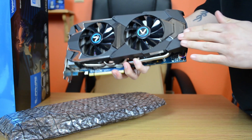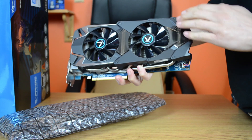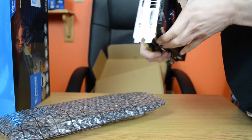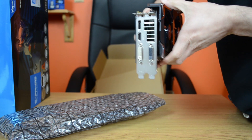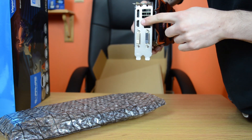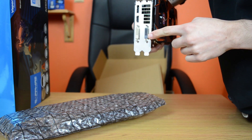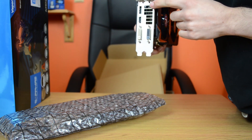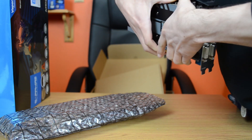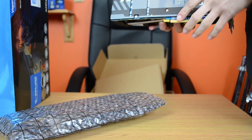Now let's look at the card itself. It has 2 Vapor X branded fans. The plastic on the shroud kind of feels a bit too — I hesitate to say cheap because this card is really not cheap — but I just don't really like the feel of it. It has DisplayPort, HDMI, DVI-D and DVI-I sockets, along with some nice big vents here for cooling. It's got this nice looking Vapor X backplate that covers most of the components at the back and just feels really solid and nice.